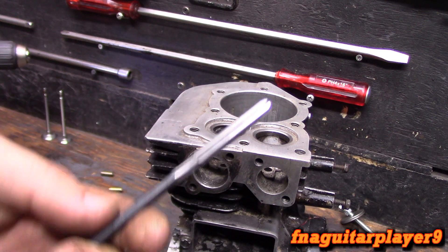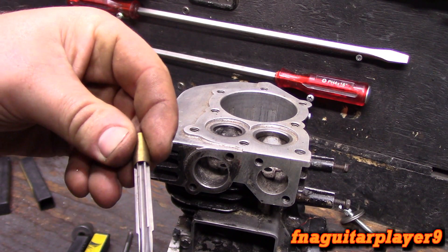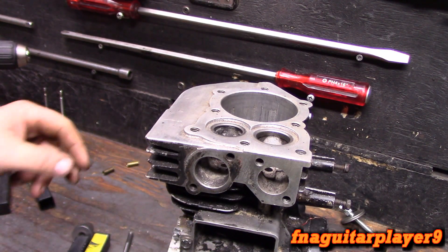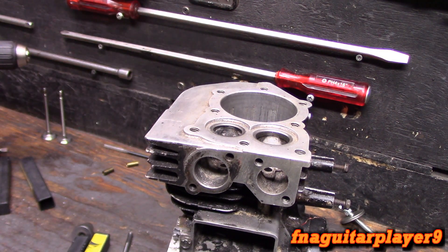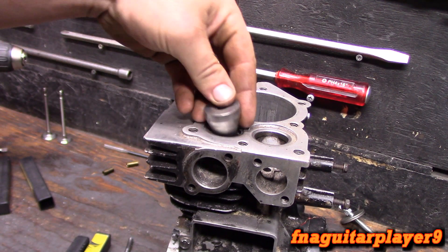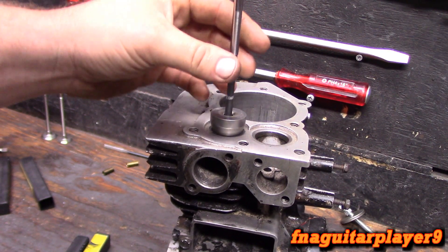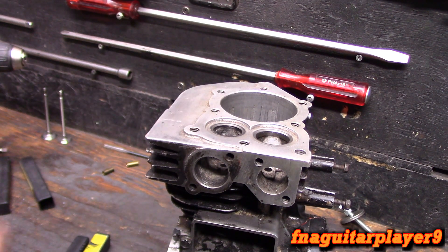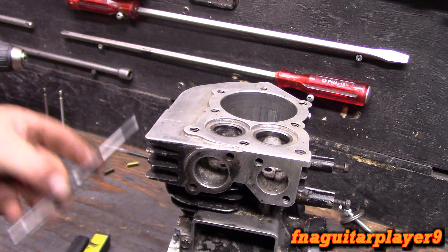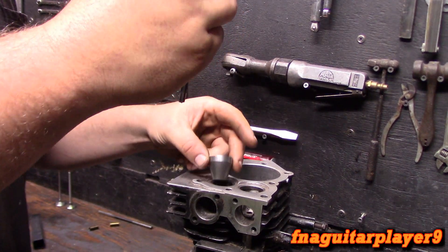These are valve guide bushings — I stocked up and got a whole bunch of them. A little tic-tac box comes in handy. The other reamer that comes in the kit is a finish bore reamer — after you get the guide pressed in, the end might get chewed up a little bit, so you run this through to open and clean it up. Now, before I get criticized: I'm using a drill on low speed to do this. I'm sure you're supposed to do it by hand for more feel, but this is a faster way and it seems to work well.